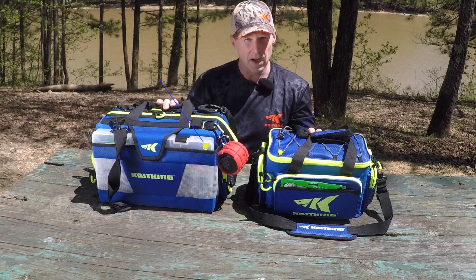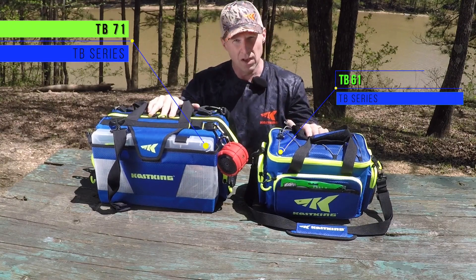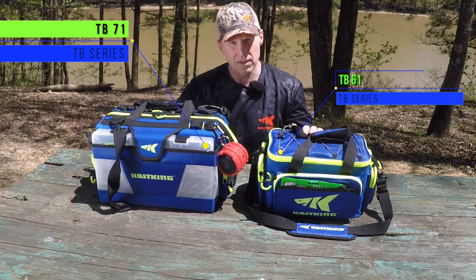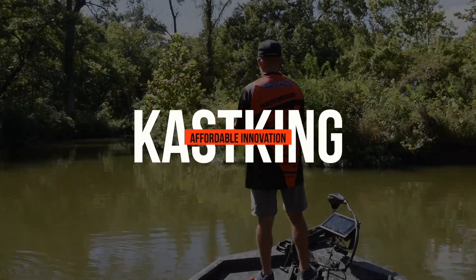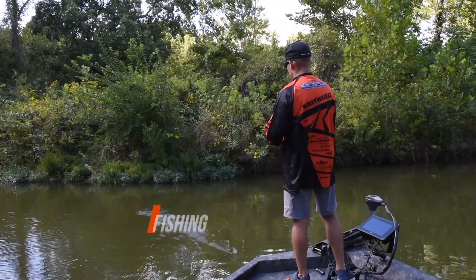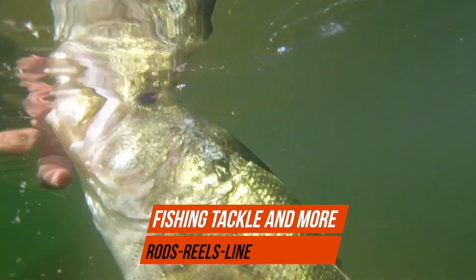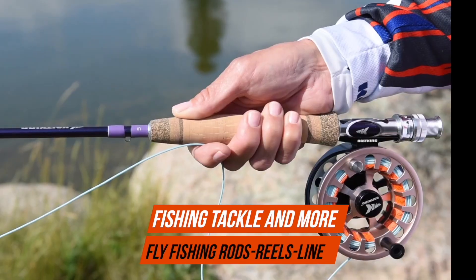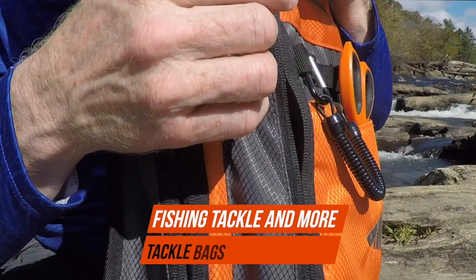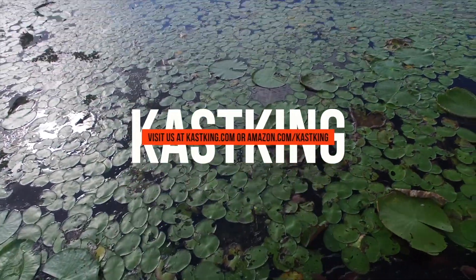So our new series of tackle bags from Cask King — we've got the TB71 and the TB61. Go check them out. I think you're going to be impressed with the price and the functionality of these bags. We'll see you next time, thank you.